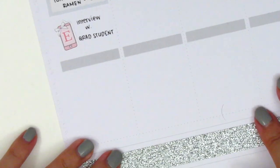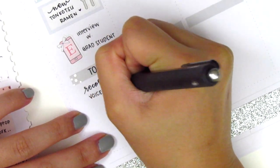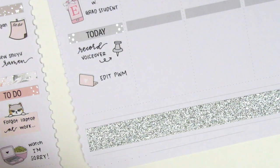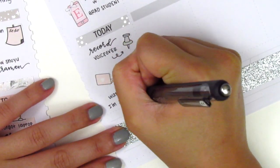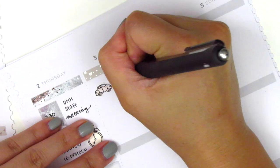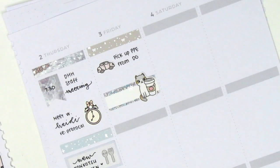Moving on to the more personal questions. The first question is did you or do you go to school? If so, for what? Yes — I was in school quite a long time ago. I graduated from my undergrad in 2011. I majored in human development with a minor in psychology, and then I went on to grad school for school psychology. I graduated from that in 2015 and I've been working as a school psychologist ever since.